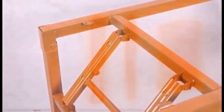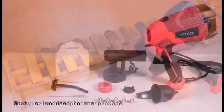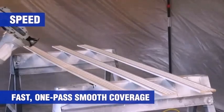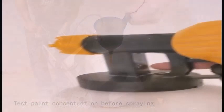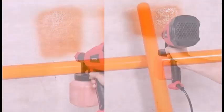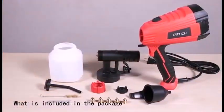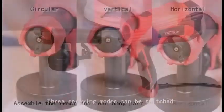Should you choose an air sprayer or an airless sprayer? In the not too distant past, both air and airless sprayer guns had to be connected to remote equipment by hoses — in the case of an air sprayer it was a compressor, and for an airless sprayer it was a large pump that sucked paint directly out of a bucket.